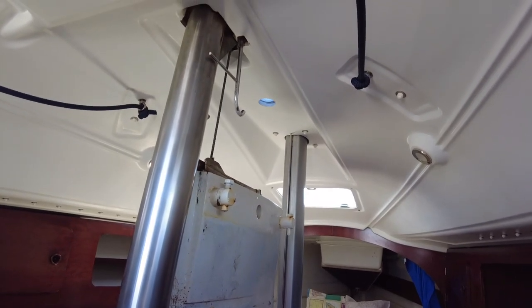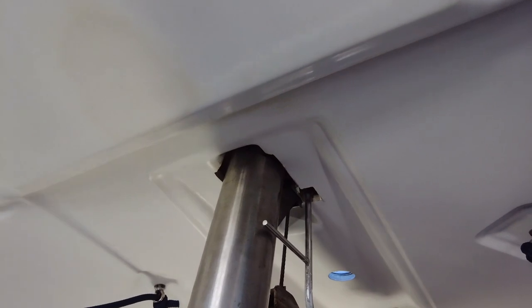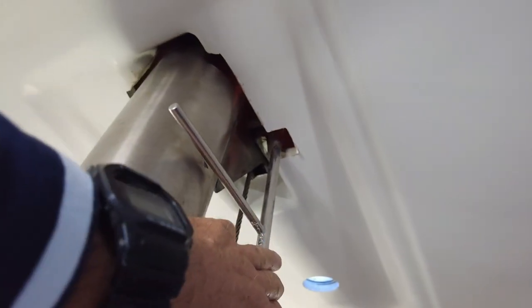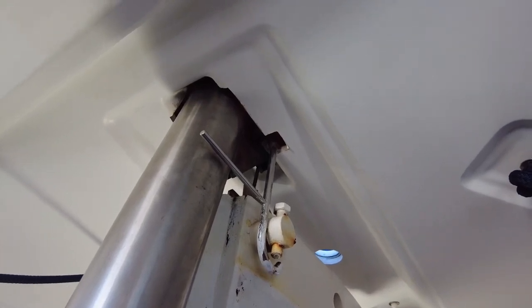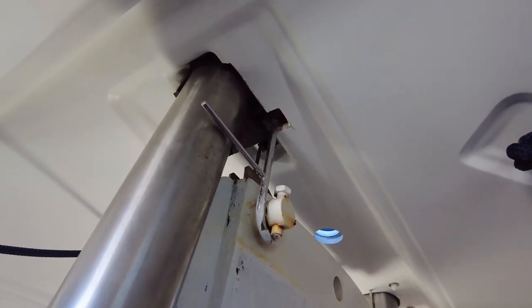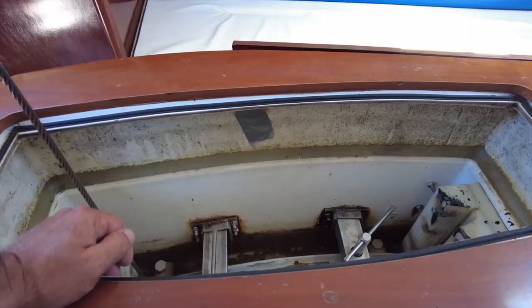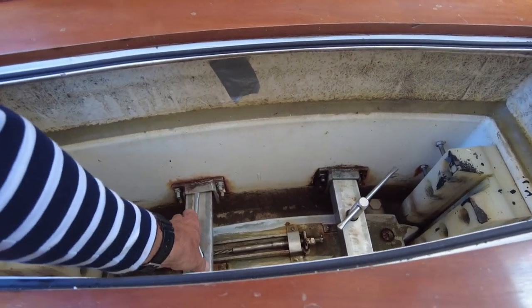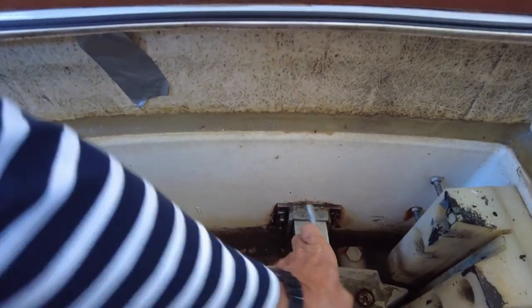Slowly lift it and be careful of the mounts here — move them away. When it's completely up, just lower it under the mount and leave it like this until you're finished. When you need to lower it, hoist a bit more, remove the mount, and then lower. When the keel is completely down, screw back on these safety pins to keep the keel fixed.